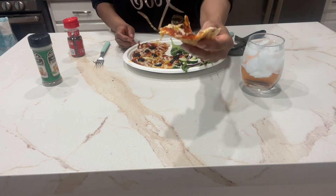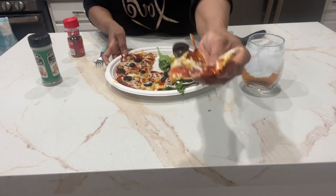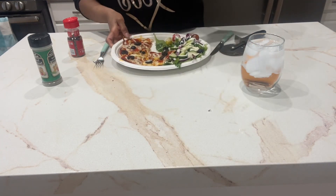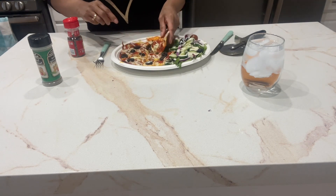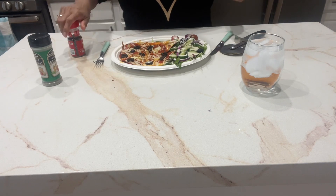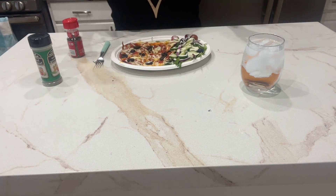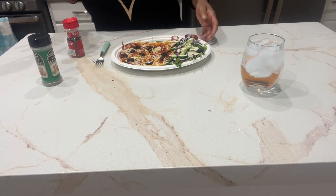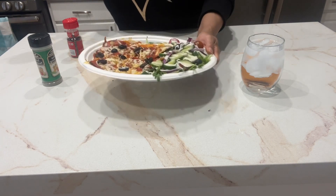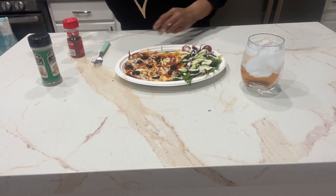Nice little pizza here — see that? That's good! Don't stress if you don't have pizza sauce or pasta sauce. If you have some picante sauce or salsa, that works — it's even better!